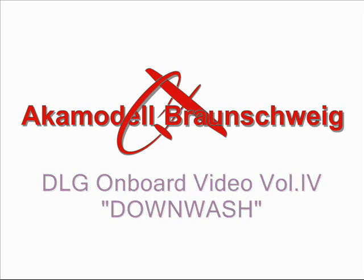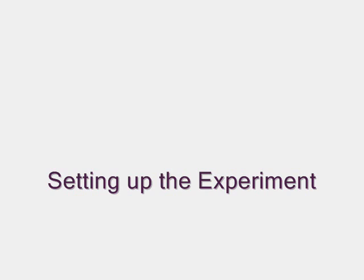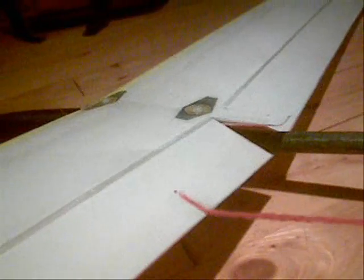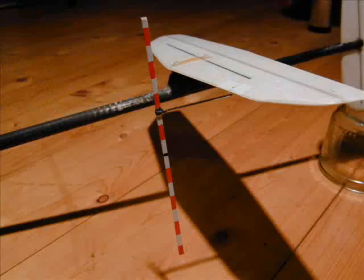Welcome to the 4th edition of DLG Onboard Video. Today we want to find out where to put the elevator — on top or below the table. We prepared an experiment by attaching a piece of wool to the trailing edge of our plane, which extends as a thin yarn until the elevator.